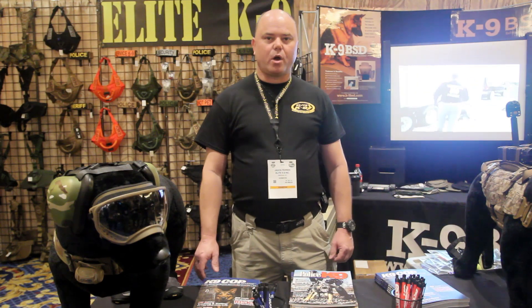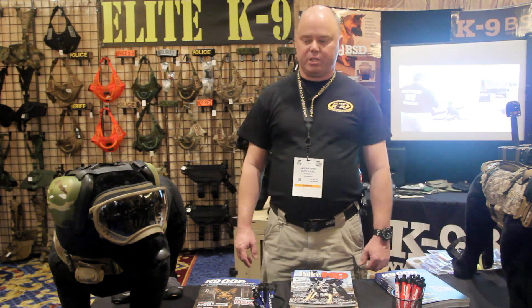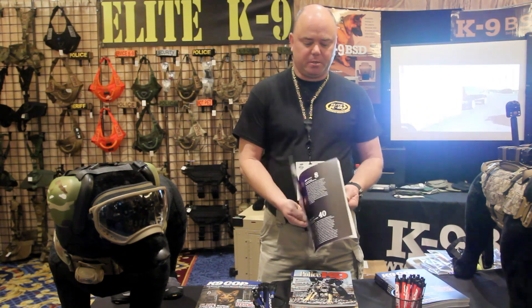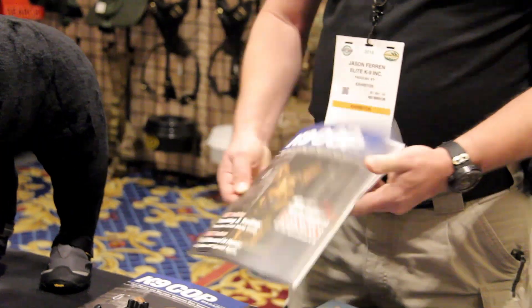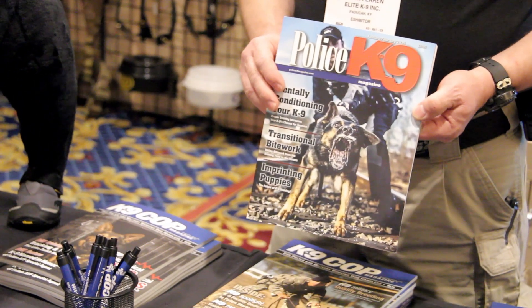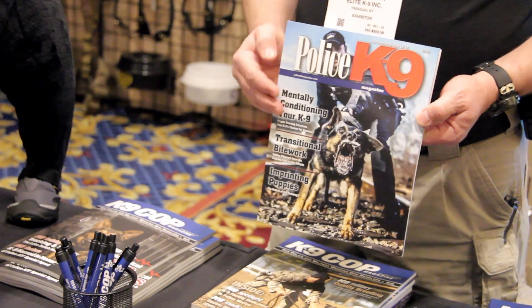If you're a police or military working dog handler or trainer, we've got a few things you need. First, you need to start by subscribing to K9 Cop Magazine — it's a police and military working dog magazine. Also, we have Police Canine Magazine, which is a police working dog magazine, great for trainers and handlers.